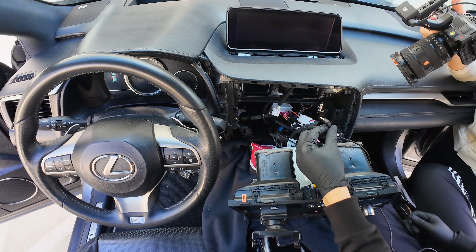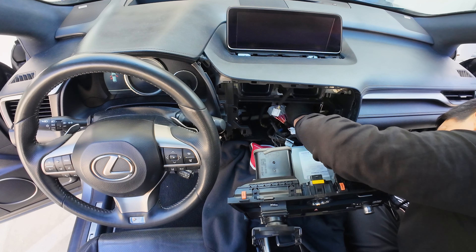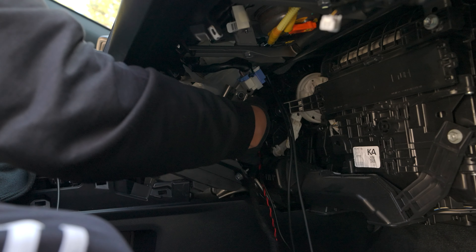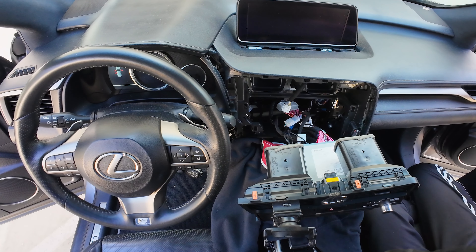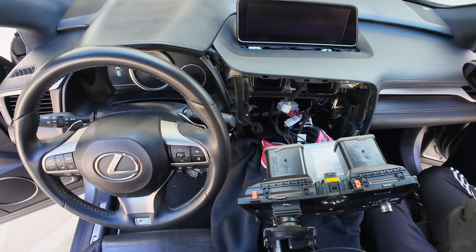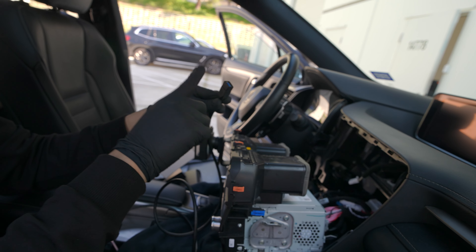Next, grab the auxiliary harness 3.5mm jack and route it the same way as the other cables — behind the radio, behind this bracket, and come out here. Last, we're going to route this USB extension cable. We want the head of the USB extension cable to loop through the start button hole and get it under the cubby so it's hidden when not in use. Route it behind the radio, through the start button hole, leave a little slack, and then bring the other side all the way across the back of the radio and out through the same opening.